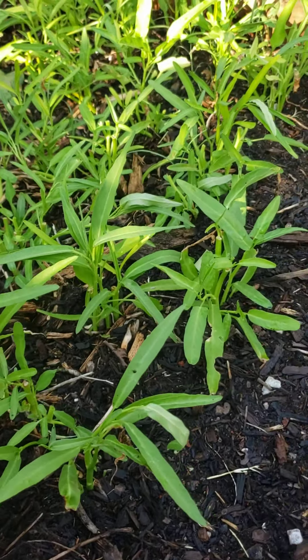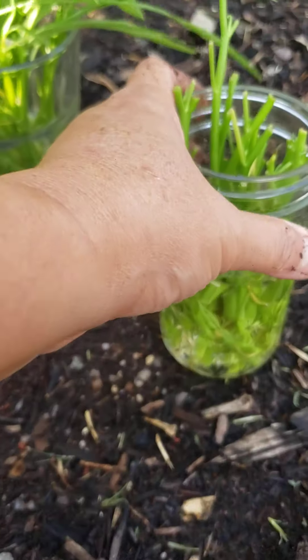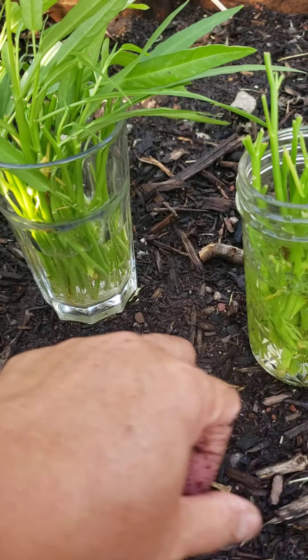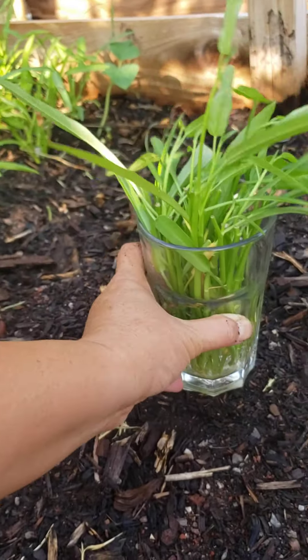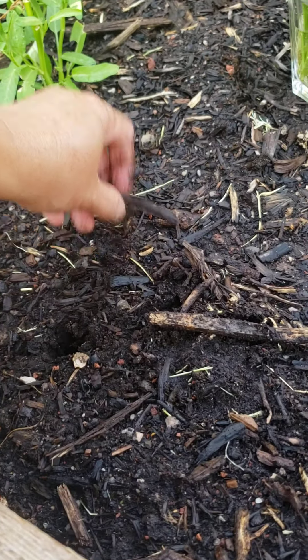The bones and eggshells provide phosphorus when they break down. So now let's go transplanting. It's not really fully developed — like there's not much roots on that one, but there's a lot in this one. But I decided to transplant them today because I don't want to wait anymore, and I'm just going to mist it.